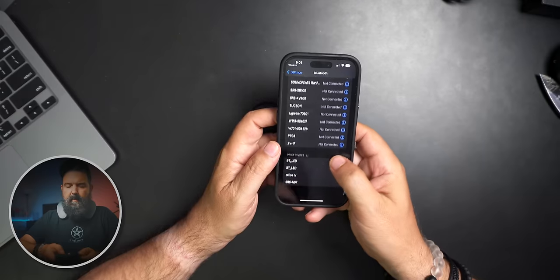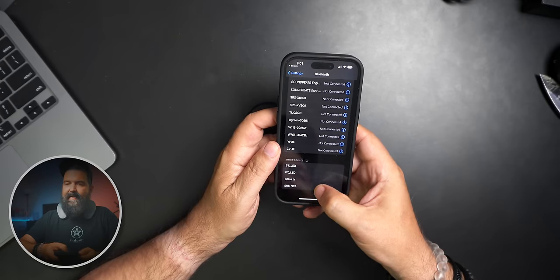Today we're going to pair this to my phone. Going into Bluetooth settings — I need to hold the button to enter pairing mode. Power on — 'Bluetooth pairing' — there we go. You can see it: SRS-NS7. Bluetooth connected.